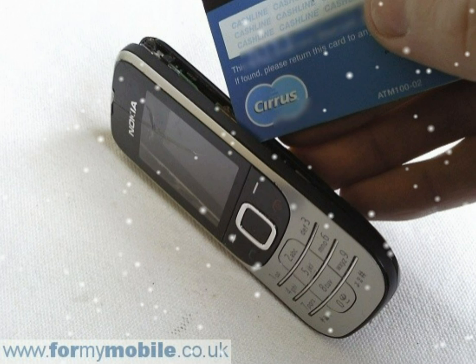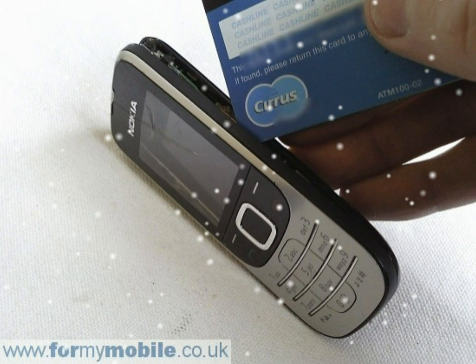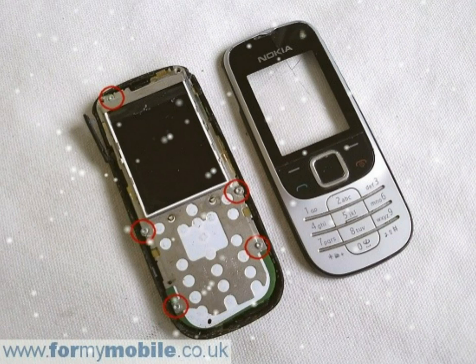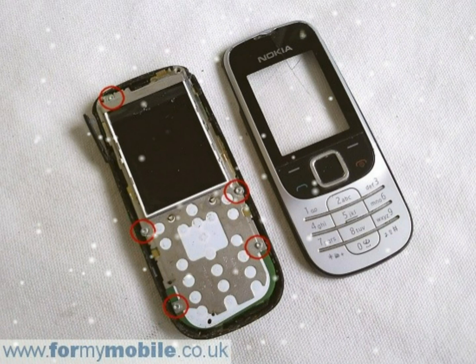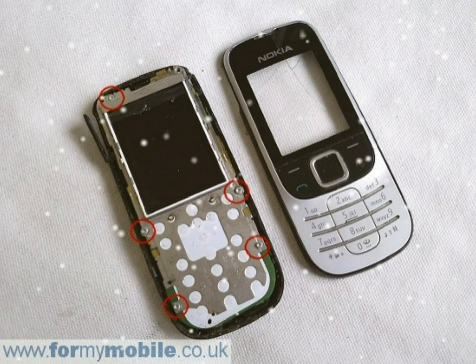Next, remove the five screws. The screw circled top left is different from the other four, so make sure it goes back in the right place. You should now be able to lift the main part of the phone away from the housing.